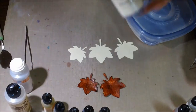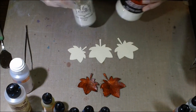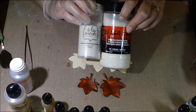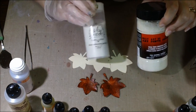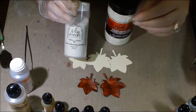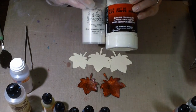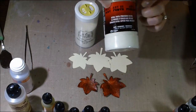You'll need clear embossing powder, and there's an important difference here. UTEE — ultra thick embossing enamel — is very thick and very glass-like once heated. Clear embossing powder is a finer, raised embossing powder. I like the clear embossing powder best for this because the UTEE might crack too much and also blows everywhere when you heat it. So I stick with clear embossing powder. The UTEE is mainly used for a melting pot, but you can use it for other things.